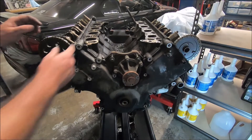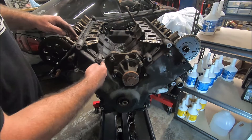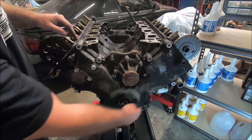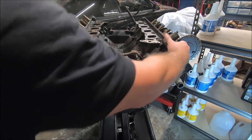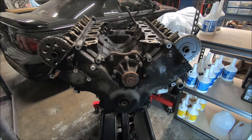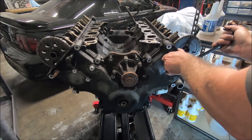Let's see if I can get it by hand. There's RTV up here where the valve cover is, RTV here, and RTV here — so it may not just come right off. You might need to use a little pry bar or a screwdriver. Be gentle with it though — it shouldn't take very much pressure.